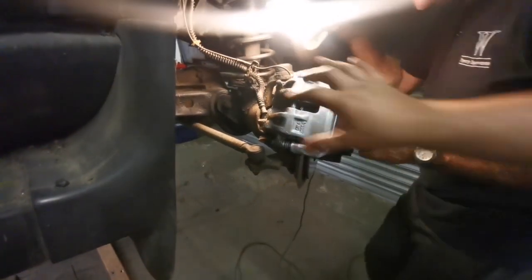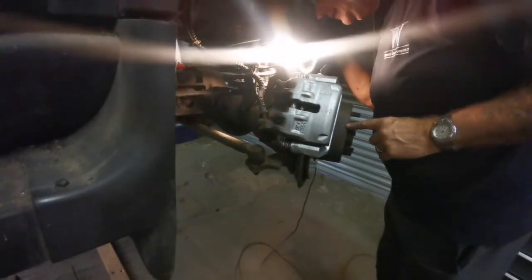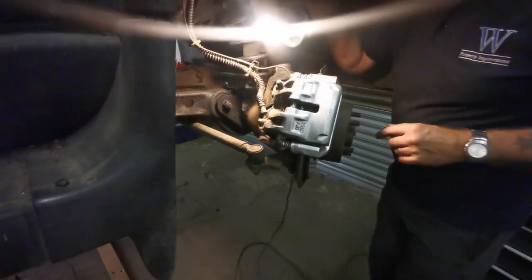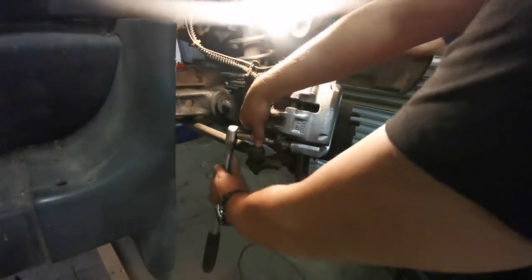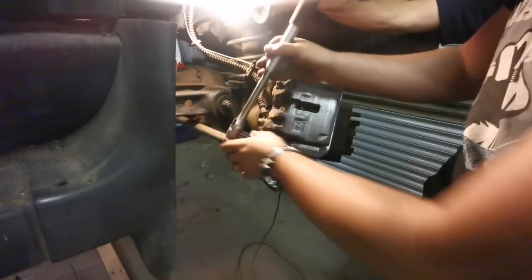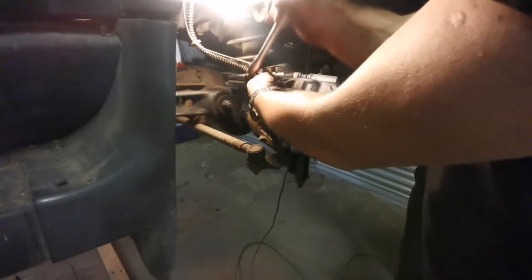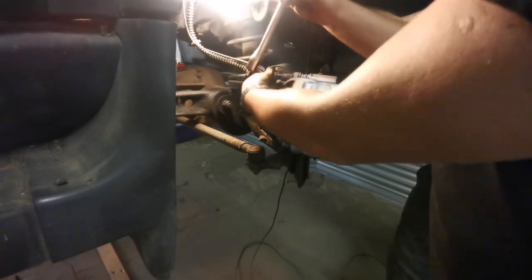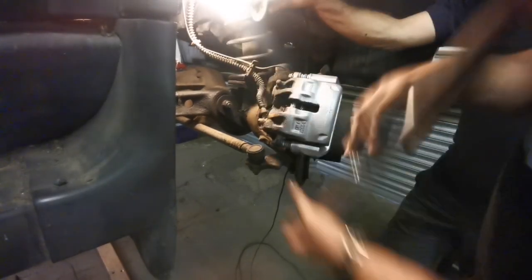The first thing we've got to do is take the caliper from the caliper carrier. That's a 12mm. So we'll take this off first. Then it comes out, and then you can take the caliper carrier off — that's what you would do if you were changing the pads.